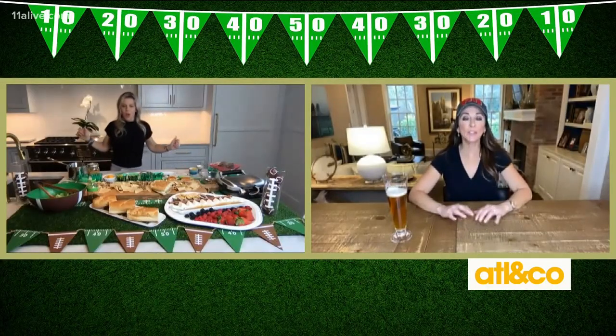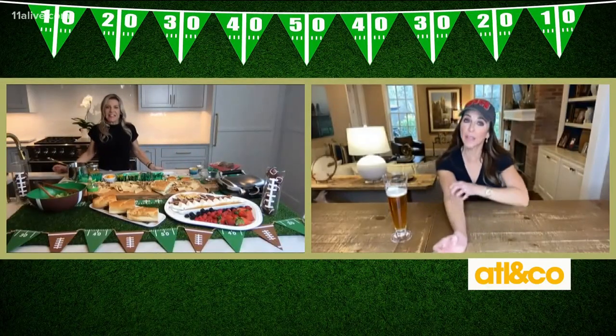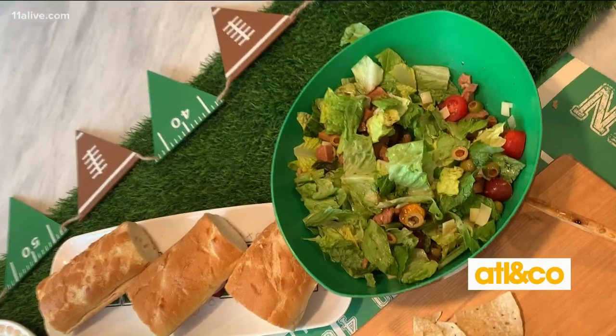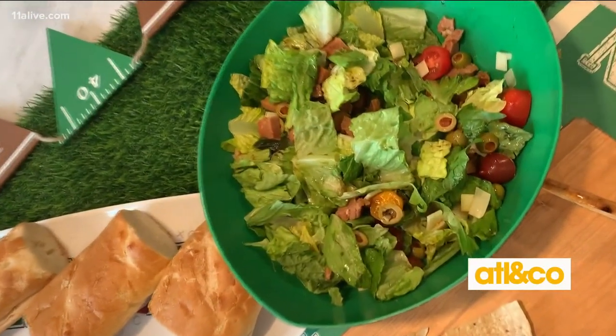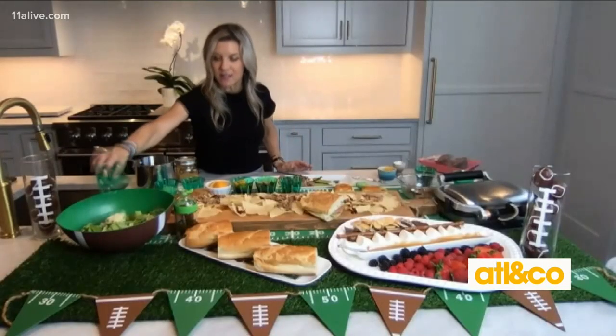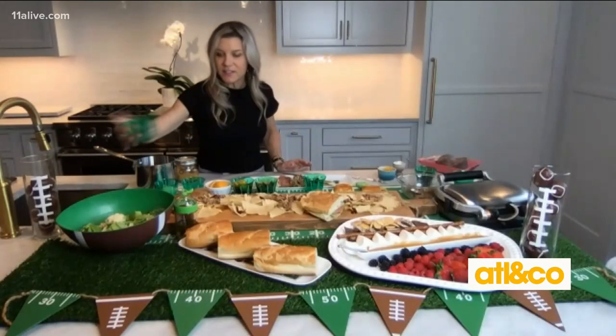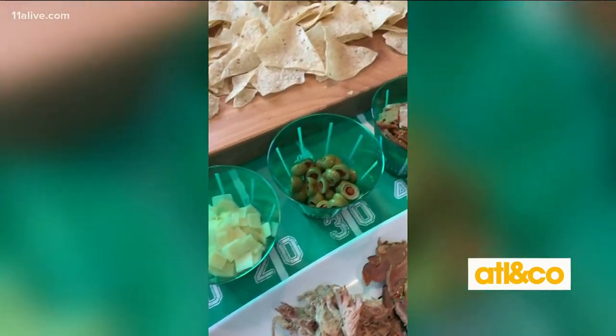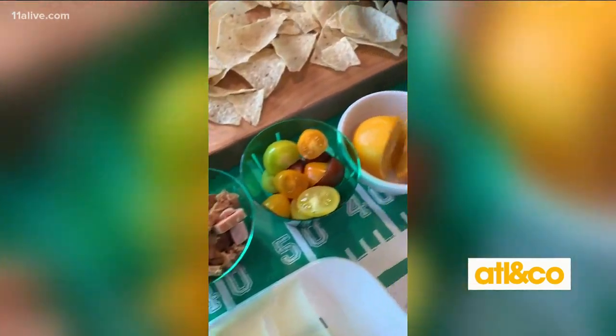Now let's talk about what you've got to go with it — a very famous salad, that's my favorite. The very famous 1905 salad. It's actually a very easy salad to make, but it is amazing. It has Swiss cheese, olives, and ham — the same ham that you used on the Cuban — and tomatoes.